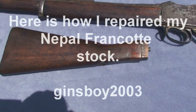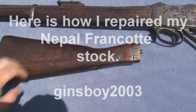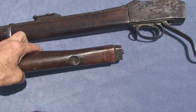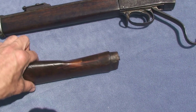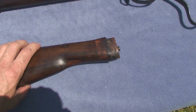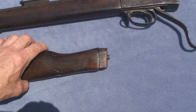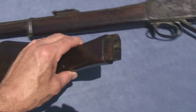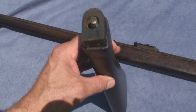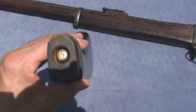When I first got this Francotte, I thought that this buttstock was completely trashed and there was absolutely no way it could be repaired. When I started looking online at the different forums, particularly at forums.gunboards.com, the Martini Henry section, I saw different guys and how they repaired their buttstocks. I'm not going to mention the names, but I'm very thankful they showed how they repaired theirs.